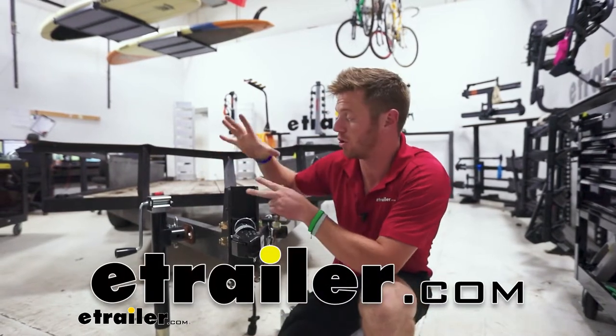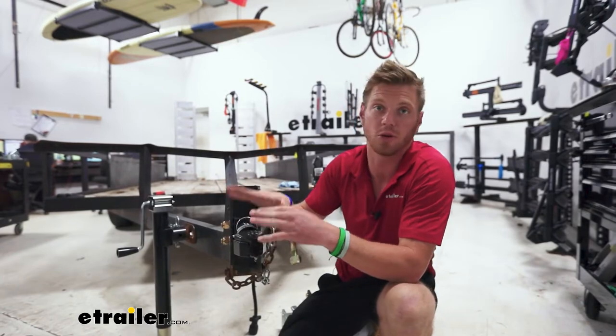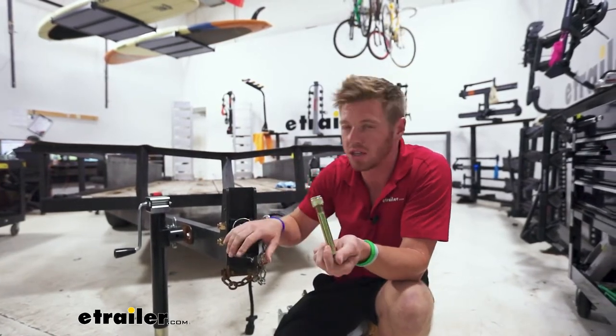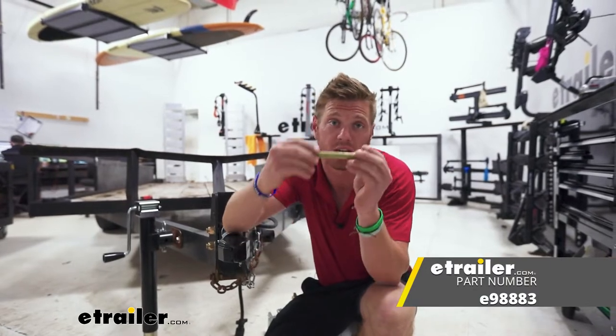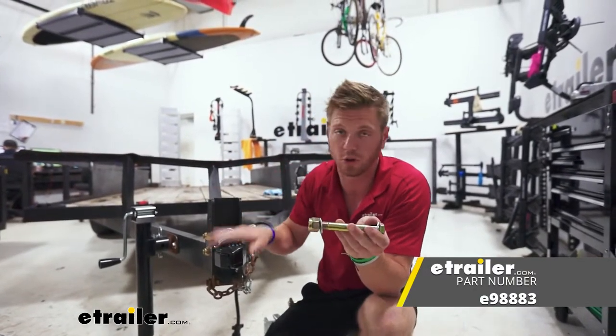If you have an adjustable channel mount on the front of your trailer and you're wanting to use an adjustable height trailer coupler, you're going to need hardware. If you go with the e-trailer adjustable couplers, it is going to come with hardware, but a lot of them don't come with it. So that's what we're going over today — it's a very, very simple product. It's just hardware for those couplers.